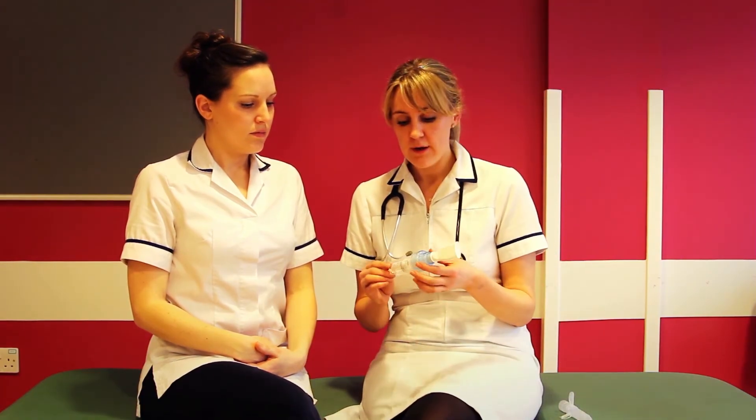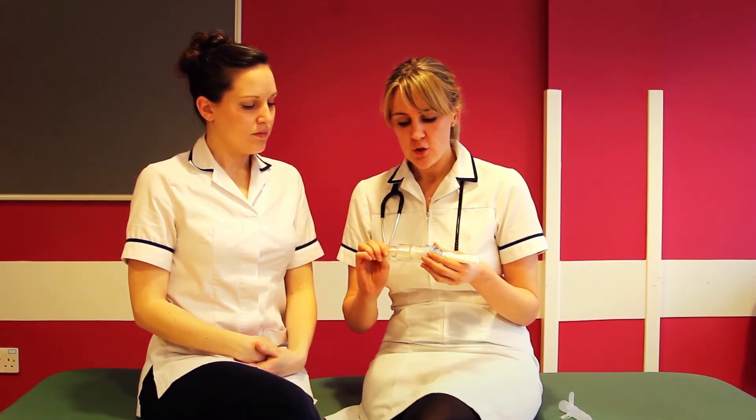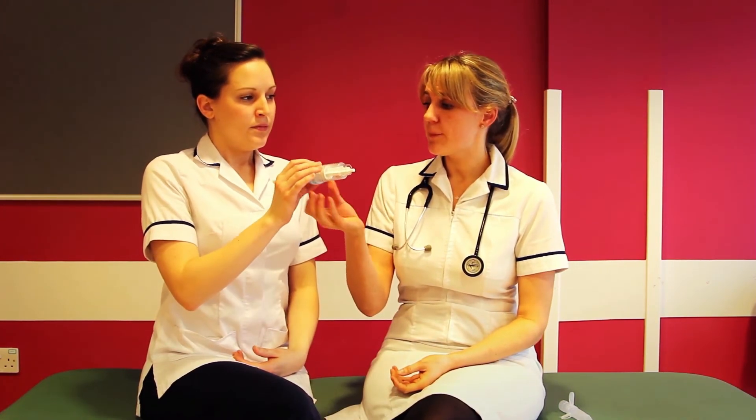The other type we have is a spring. Twist the spring to increase or decrease the resistance. Again, allow your patient to take a breath in and then breathe out through the device.